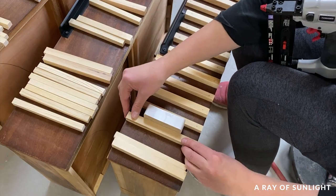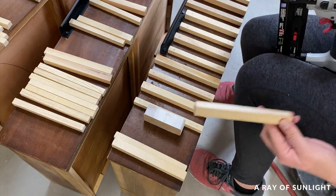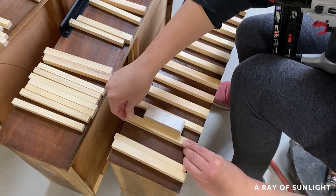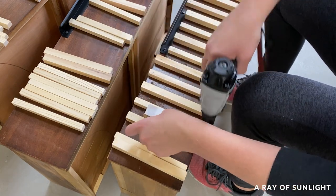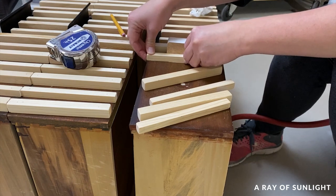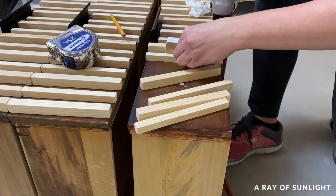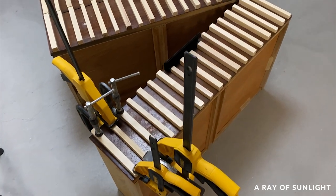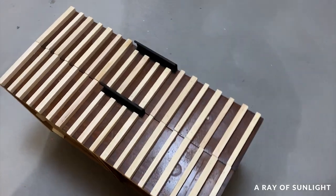I didn't want to use my regular nail gun for fear that it would split the dowels, and I needed something to keep the dowels in place while the glue dried because they kept moving around with the space in between each of them. The whole process of measuring, cutting, sanding, and attaching took about three hours for the three drawers. At the very end I gave up on using the pin nailer, just clamped the last few pieces on, and let it dry overnight.